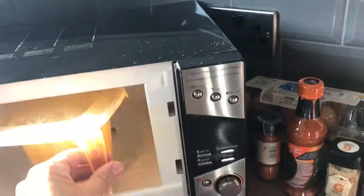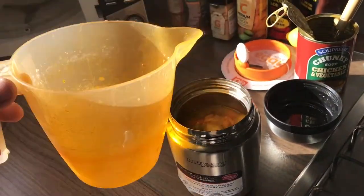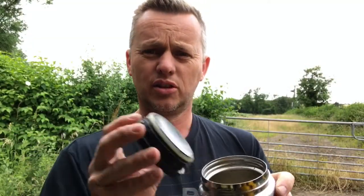Simple solution was the Thermos — it's a can-size food warmer, food keeper warmer. Straight in the microwave in the morning, a jug full of soup, tin of soup, bang it in the microwave three and a half minutes, tip it straight in here, straight in the flask, and it keeps it warm five, six hours.